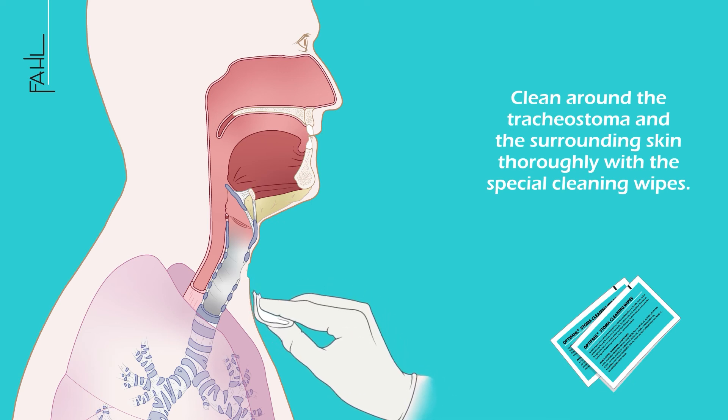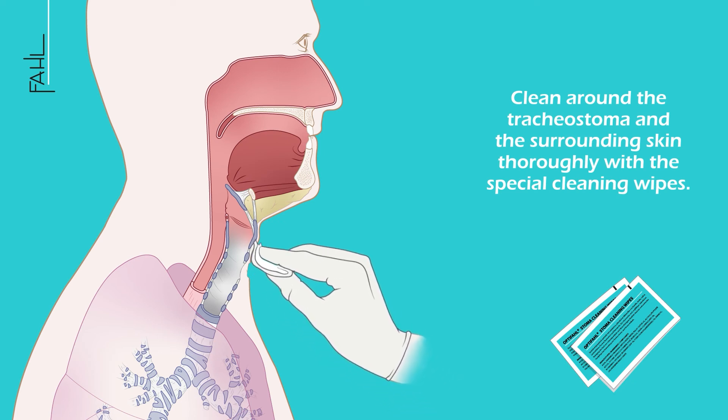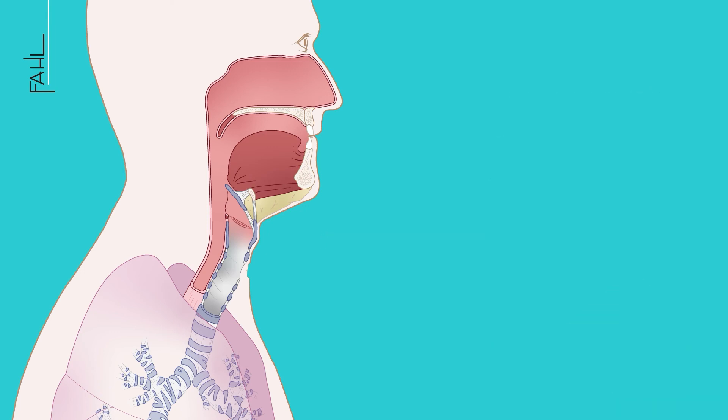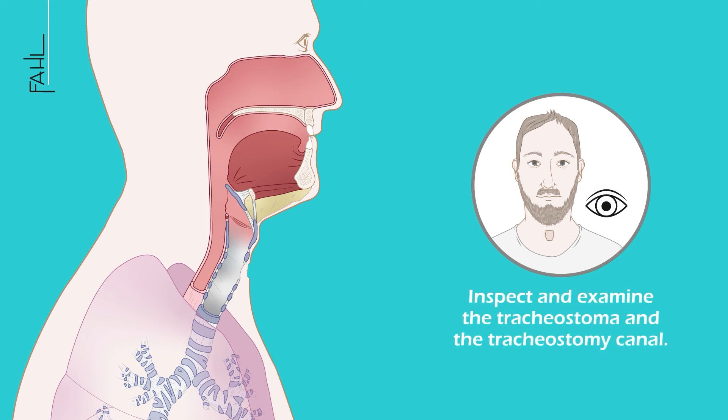Clean around the tracheostoma and the surrounding skin thoroughly with special cleaning wipes. Inspect and examine the tracheostoma and the tracheostomy canal.